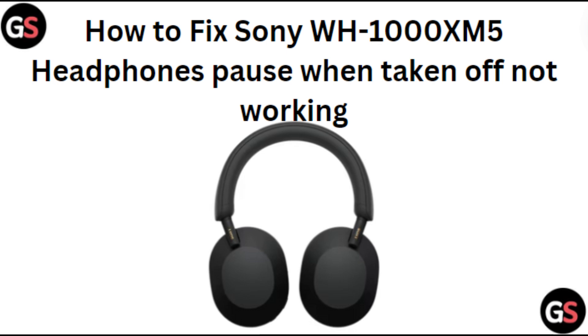Hi everyone, in today's video we will see how to fix Sony WH-1000XM5 headphones pause when taking off, not working.